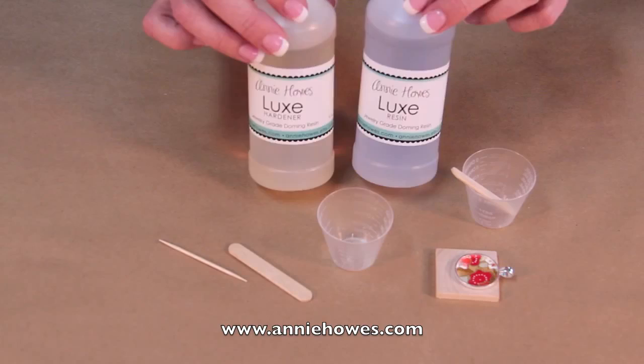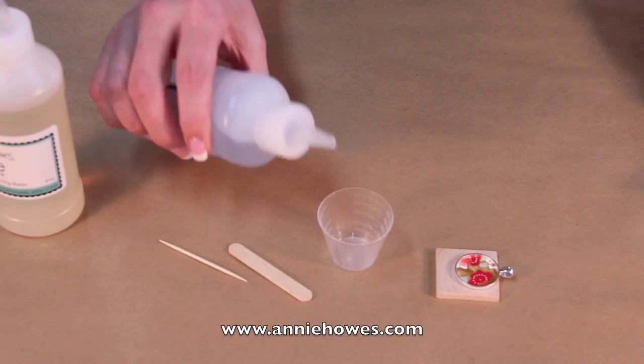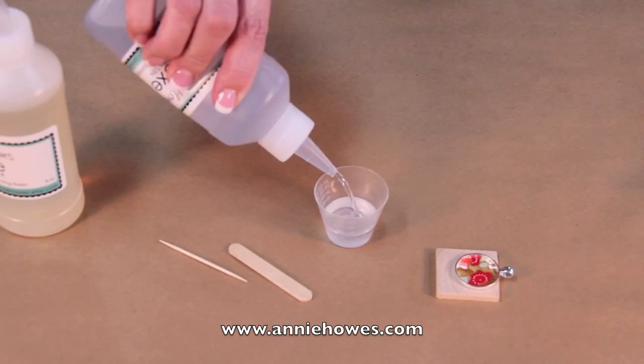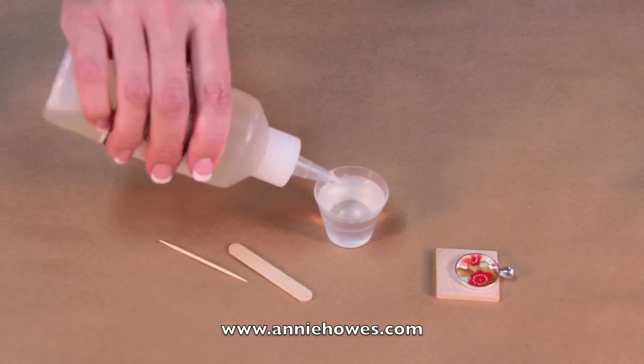The first thing I need to do is take the heavier Part A, which is the resin, and I will pour to my fill line. These cups all have markings on them, so I will fill this cup to the halfway mark. This resin does have a minimum requirement for the chemical reaction to take place.